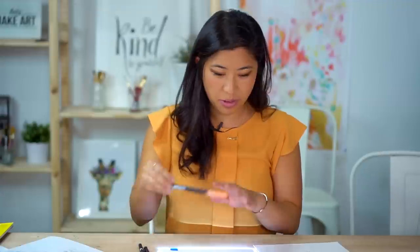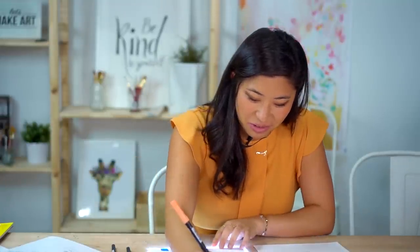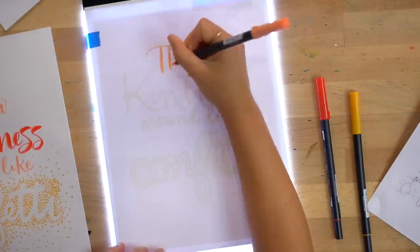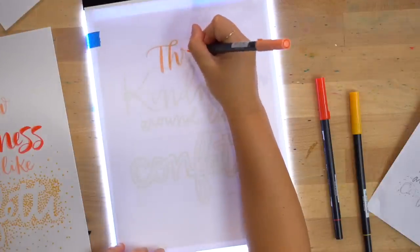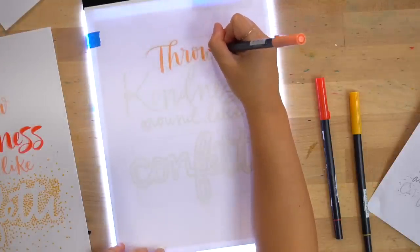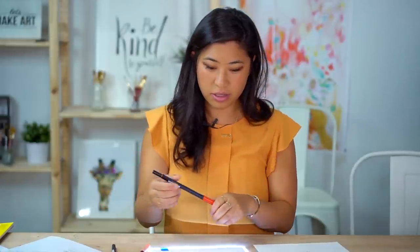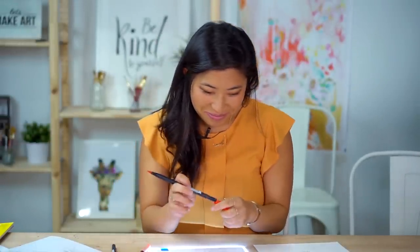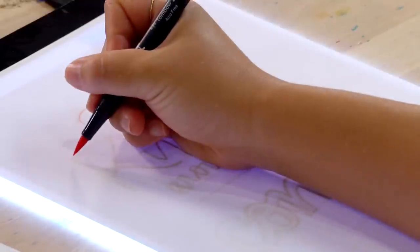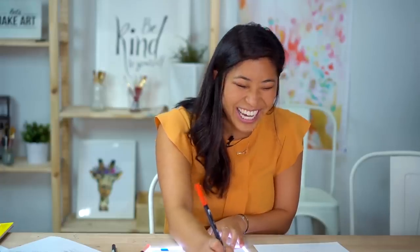Remember to breathe — it gets a little nerve-wracking doing this on the final paper. But remember, here at LMA, it's just paper. If you don't like it you can start over. I'm thinking about thick on the down, thin on the up, and I'm essentially just tracing my template. Here's your K, Kenan — the K has a great brush pen sound, a little-known fact.